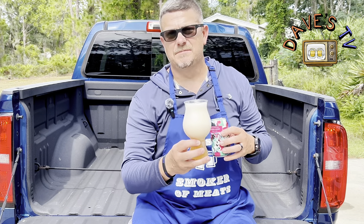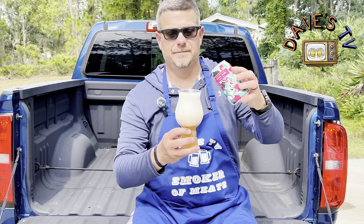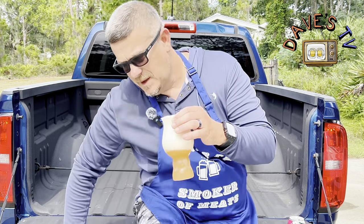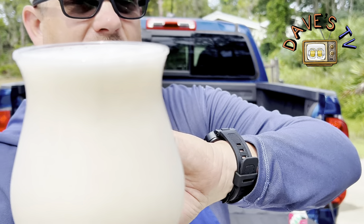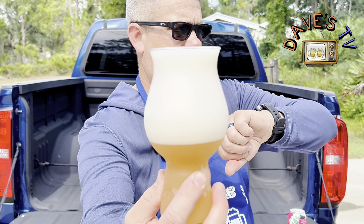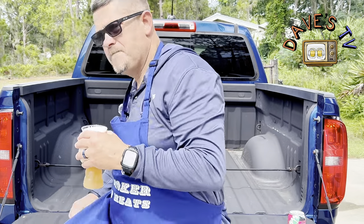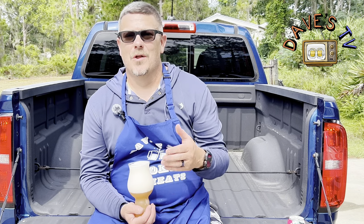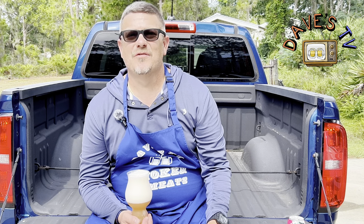You can probably hear my sprinklers going — it's been super dry here. It looked like it was going to rain today but it just went on by, just a couple of drops. Let me get off the truck here and show you, really get a little closer view of this. That's what the head looks like. That's what the beer looks like.